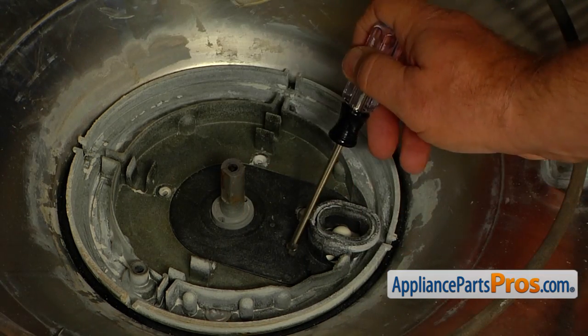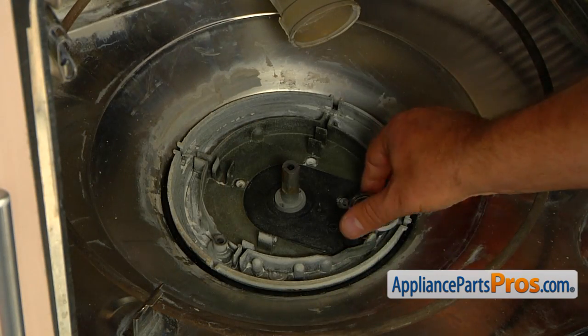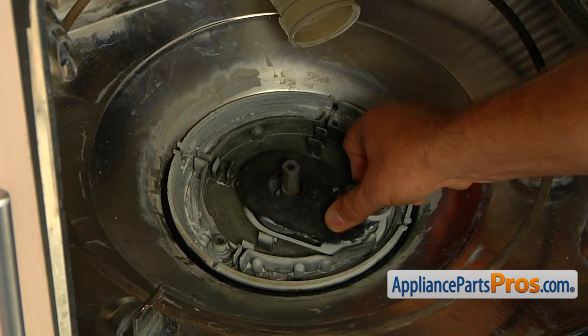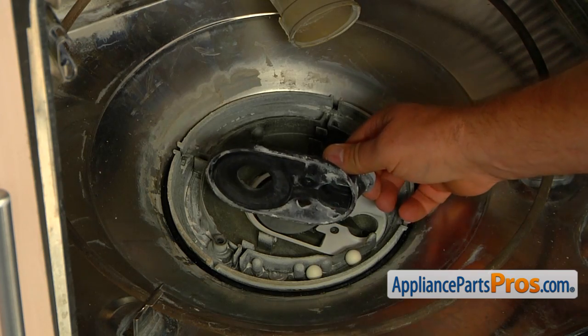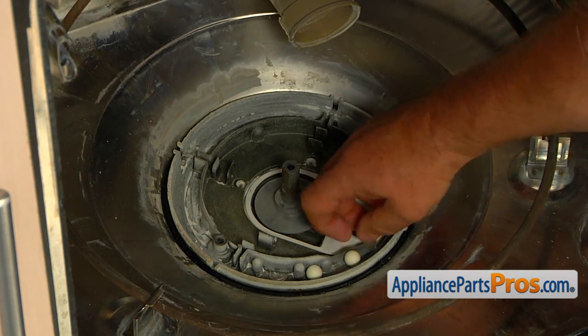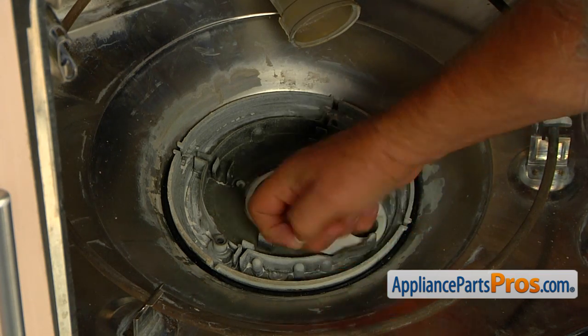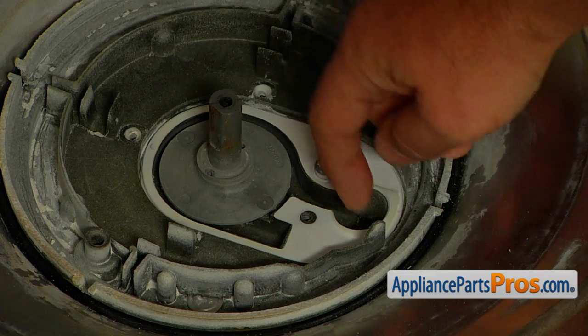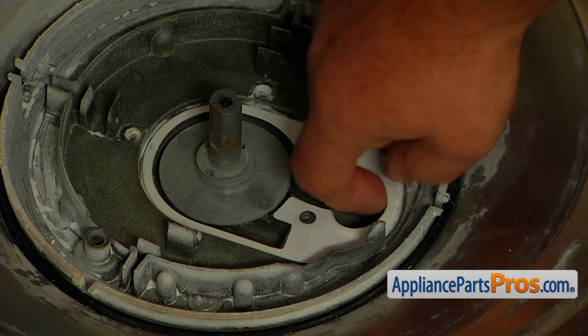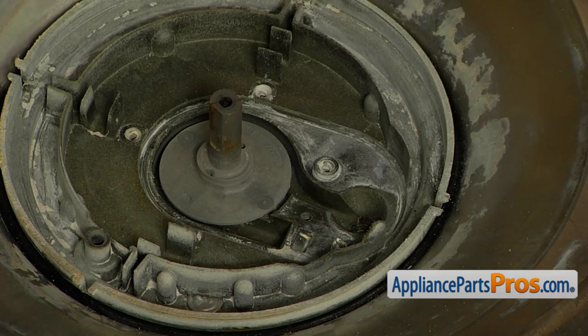Use the flat blade screwdriver to pry off the drain cover seal. Using the Torq 15 screwdriver, take one screw out and slowly lift off the drain impeller cover. There are two white plastic check balls inside the opening — be careful not to lose them. Remove the wide drain impeller cover gasket and clean the seat around it. You can discard the old gasket.